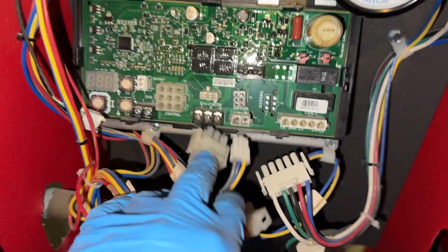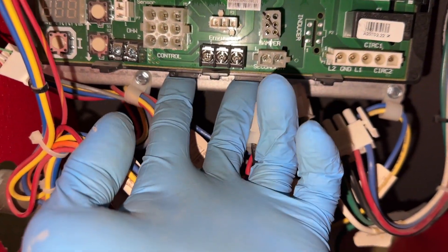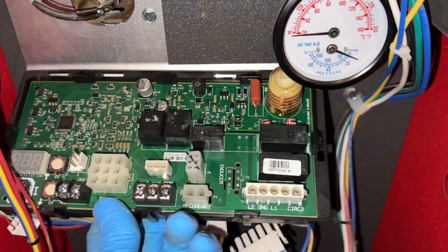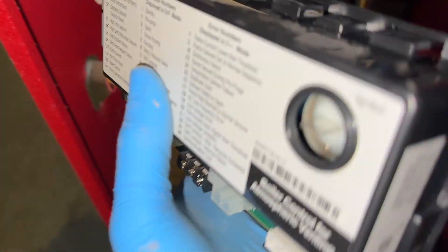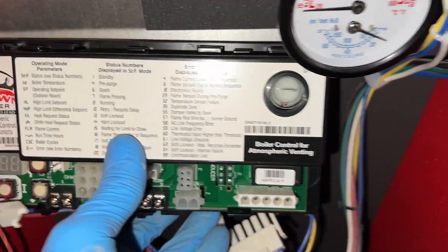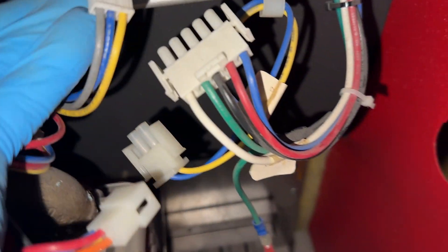After you get all the wire harnesses unplugged, there are two tabs on the bottom — you push up and then you can pull out the whole board. For the new one, there are two tabs you hook up top and then you can drop the board back down.